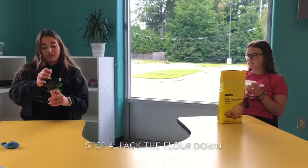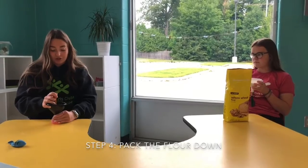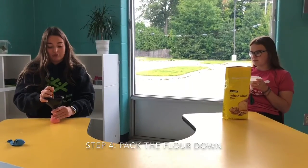Once your flour is starting to get full on the bottom of your balloon, you're going to push it down so that there is more room for the rest.